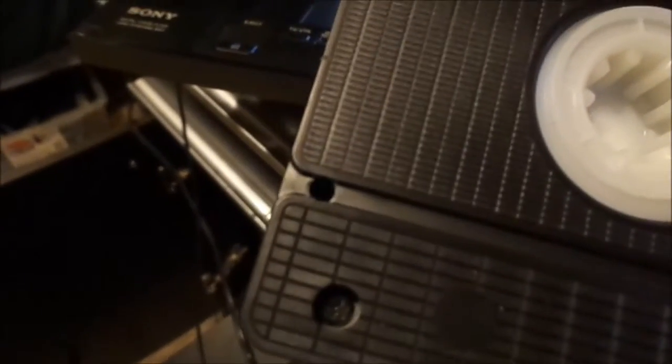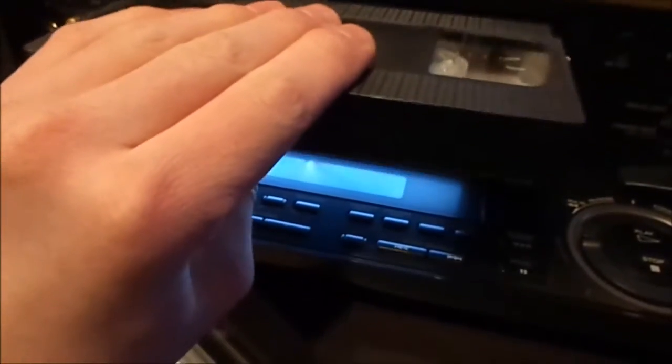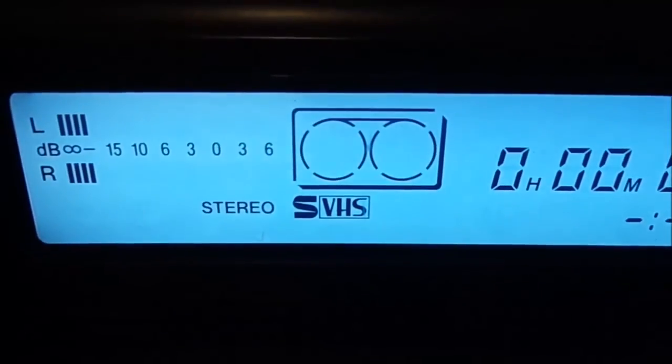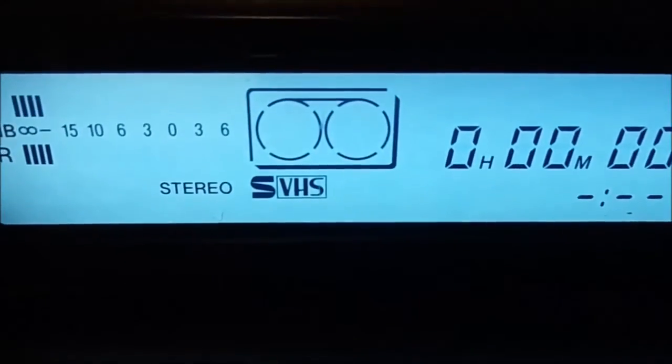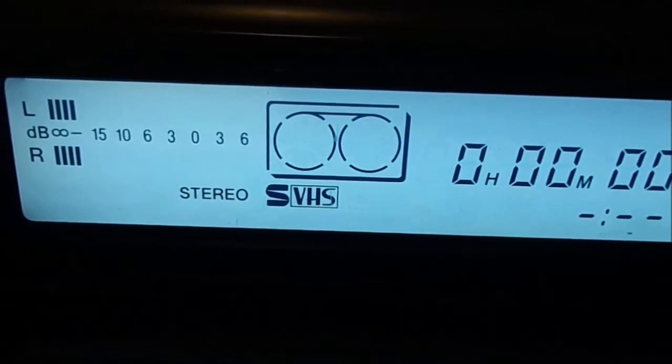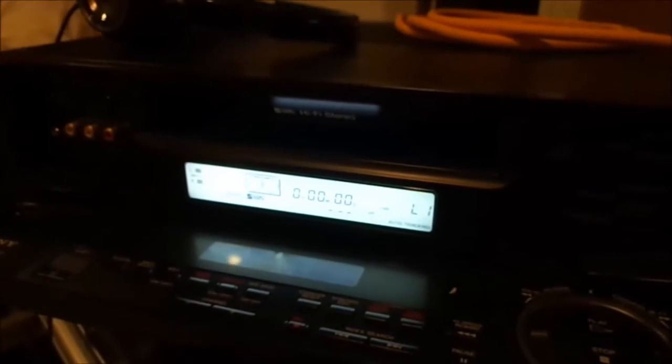So now we've got our modified BASF cassette here. We're going to stick it in and see what happens to the SVHS indicator. And look at that — it stays on. Now I can turn the switch off for it and it does shut off, but look at that — now we can record SVHS on a VHS tape. Thanks for watching, and of course, have a nice day.